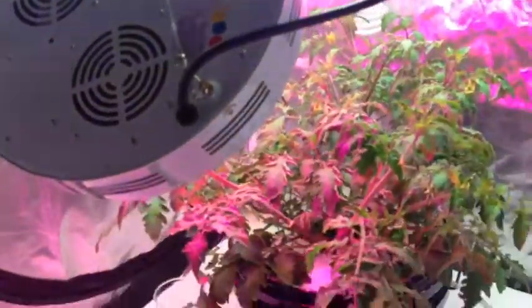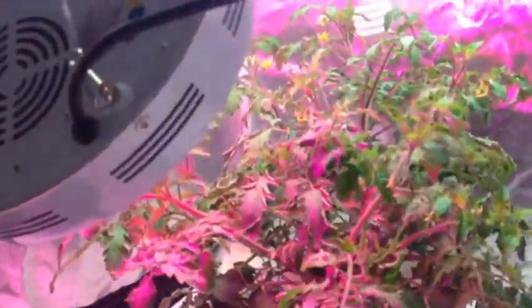I've got the 250 watt CFL up there, and I've also supplemented it because it is a cool white CFL. I'm supplementing it with one of these 90 watt UFO LEDs, mostly in the red part of the spectrum, just to encourage flowering. And as you can see, I've got great flowering going on.